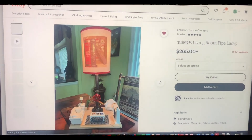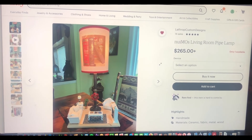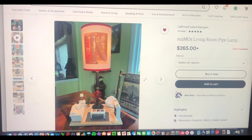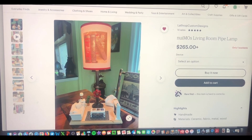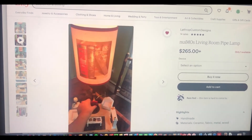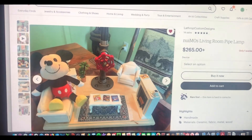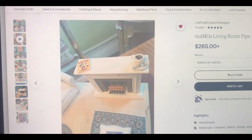We worked together on the Disney Nuiimos lamp, so let's take a closer look at that listing. It's $265 for the lamp without Mickey, and if you're looking for a really nice, well-made handmade lamp, this is going to be it for the Disney Nuiimos lover and just the Disney lover in general. There's a video of me switching the light on and off, and some photos of Mickey hanging out as well as close-ups of the little details.